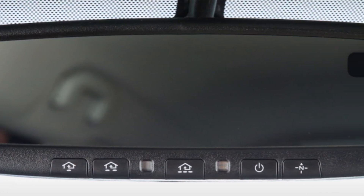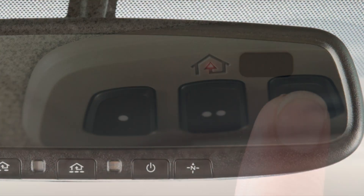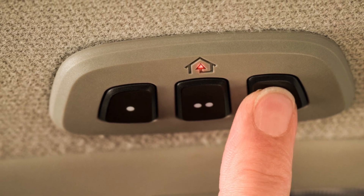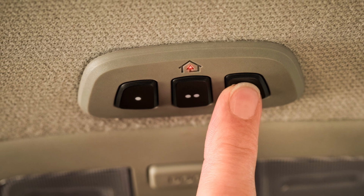Homelink is a functionality found in most cars these days. Usually there are some buttons on the mirror or up on the ceiling of the car to control garage doors or gates. They're programmable, although programming them isn't always the easiest thing.